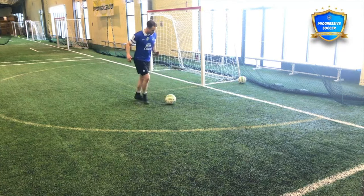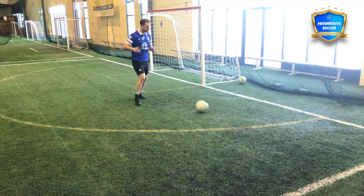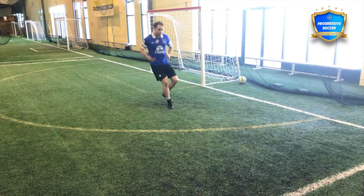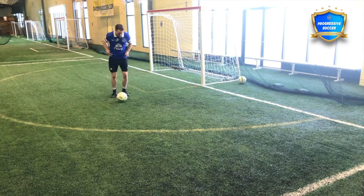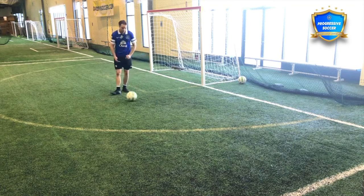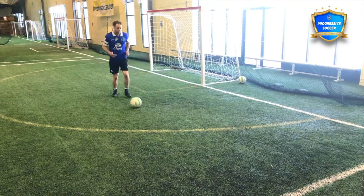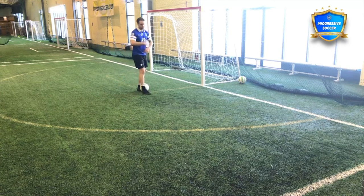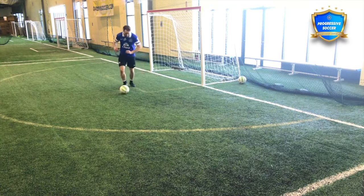First, let's just play two-touch. So everything we talked about — good passing technique, body over the ball, open up the foot, playing with both feet. The only other thing I would focus on here is this first touch, because if I want to play two-touch and that ball sticks in my feet, it's difficult to play two-touch, it's difficult to get a good pass. So focus on the quality of this first touch.